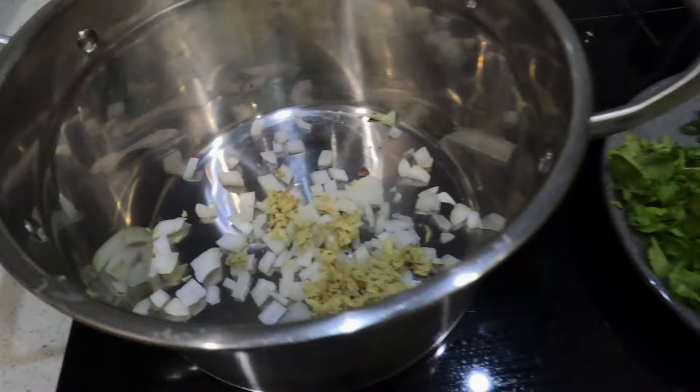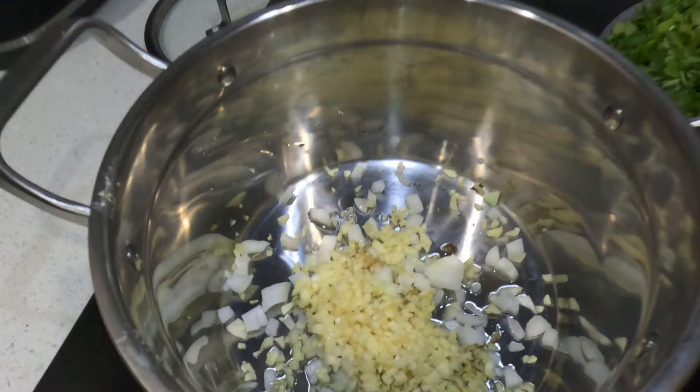So this is how we're making the chili mud crab. We've got some chilies, tomato soup, salt, pepper, sweet chili, some onion, garlic, ginger — all the rest of it — and most importantly, the muddy.